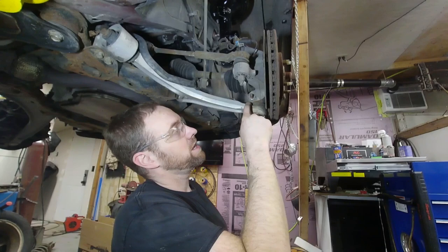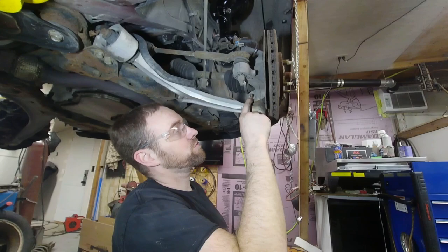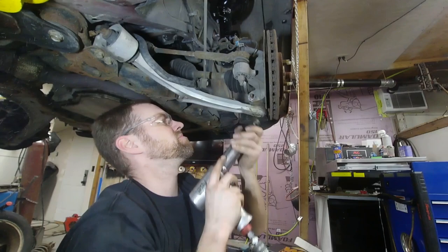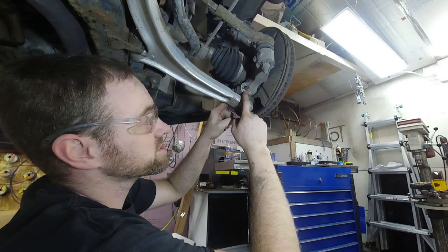First thing I'm going to do is take an air hammer and hit around this area with the flat of the air hammer to try and break some of that corrosion free. I wrapped it a couple times with the air hammer — I don't want to damage this aluminum too much. I also hit it the other way with the air hammer with no luck, so this one is really stuck in there.